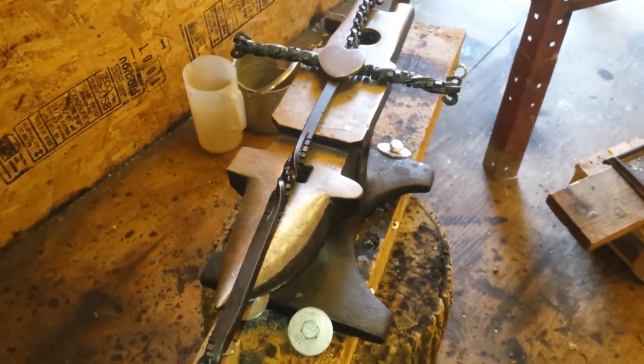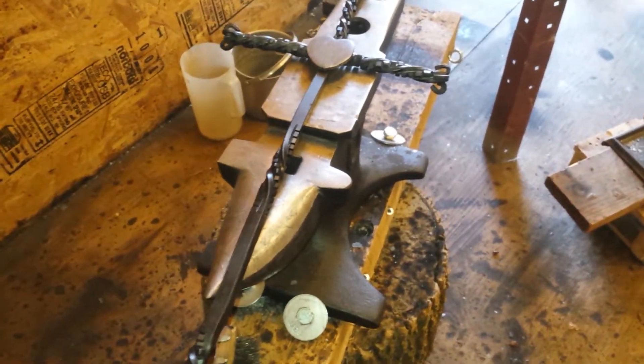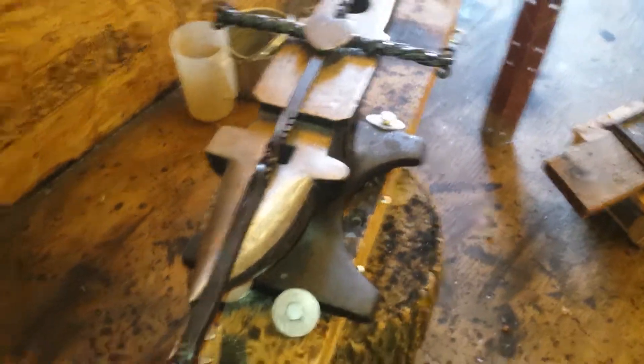Okay guys, so I promised in my last video that I was going to show you the finished twisted cross. And this is it.